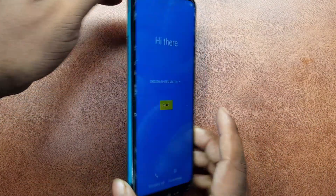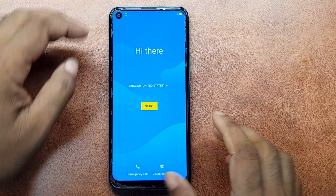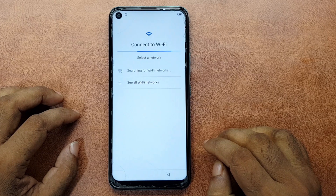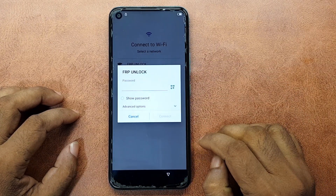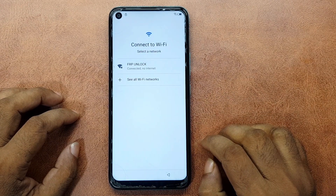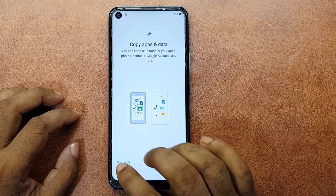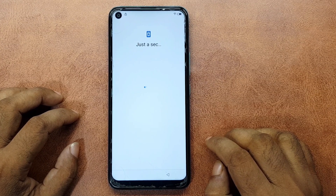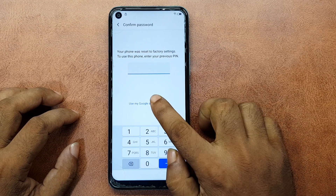How do I tell Vision to FRP Unlock? Start. Skip. I will connect the Wi-Fi to the device. Don't copy. Use my Google account instead.